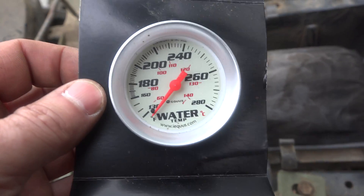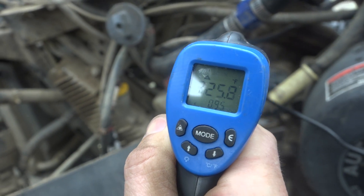That gauge has been pinned for about three, four minutes. Still idling, boys.